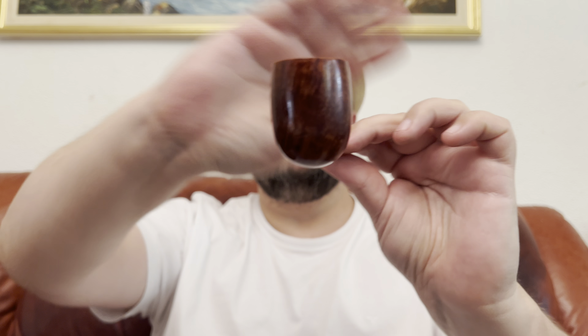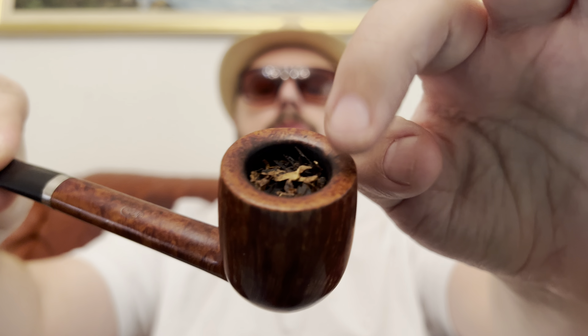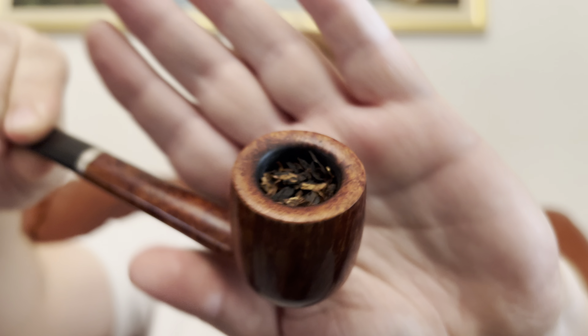Hi, Silvio here. Today I will smoke this beautiful, very old Canadian — it's a USA-made pipe with a very beautiful grain. It's a Canadian with beautiful grain around the rim, very nice. And it is extremely light — it has 32 grams. I have a similar-looking Stanwell that has 62 grams, and that one is even a little bigger.